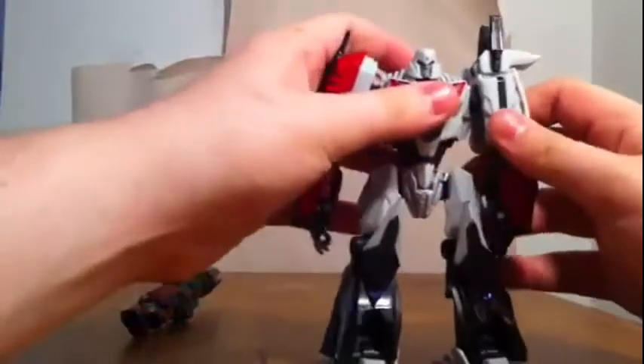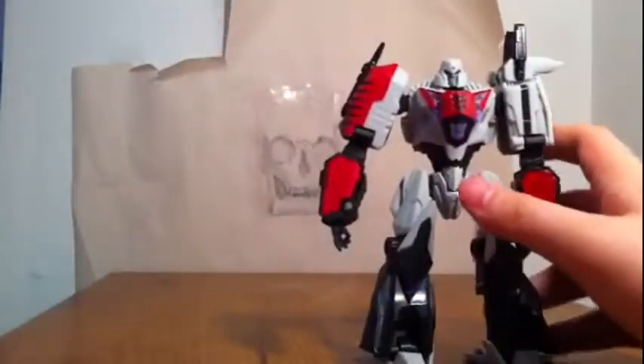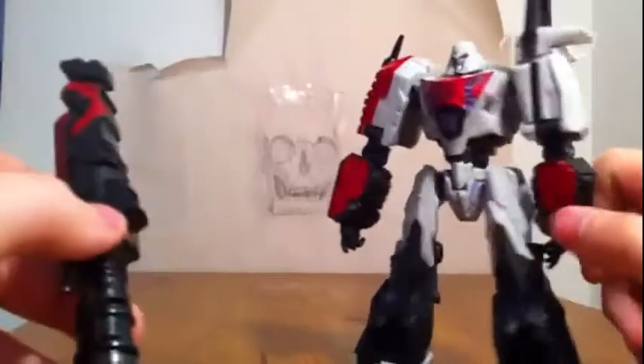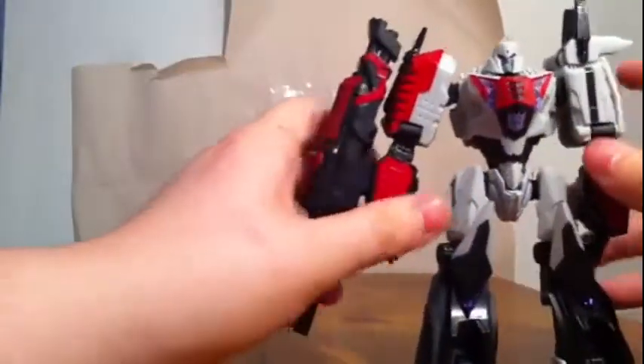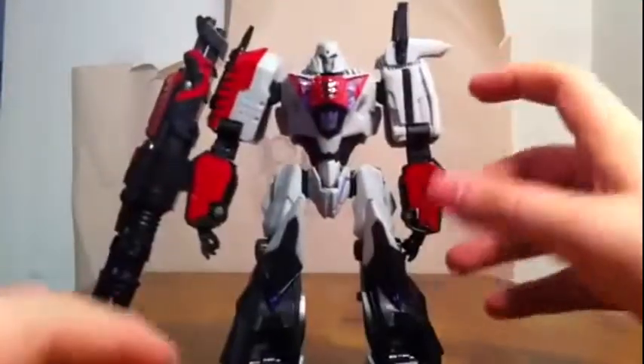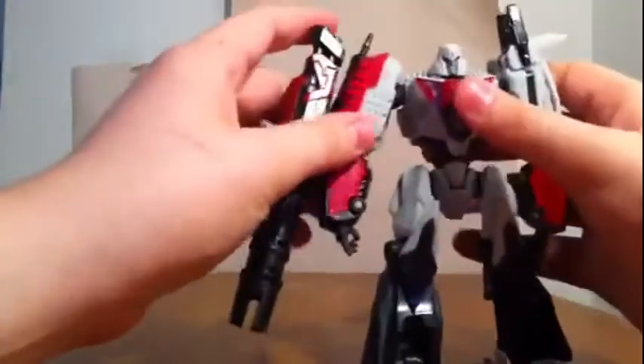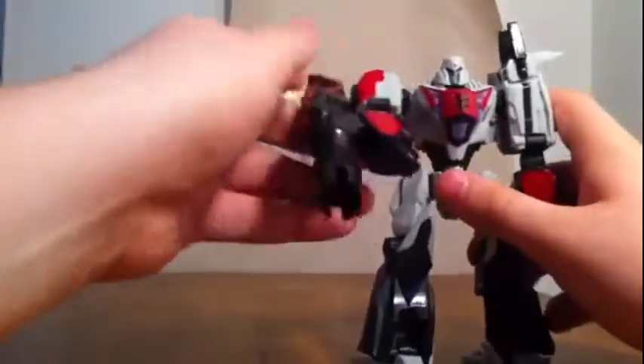I want to say they did this figure and the War for Cybertron Optimus very well. You can plug his cannon on either arm — I plug it on here because if you plug it on the other side it feels like too much junk on it. Then you can pose him.